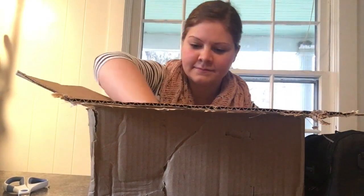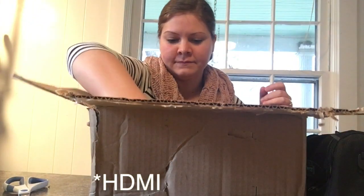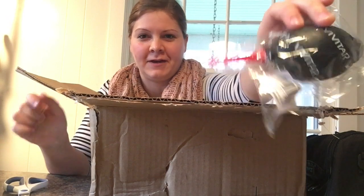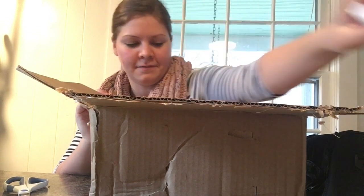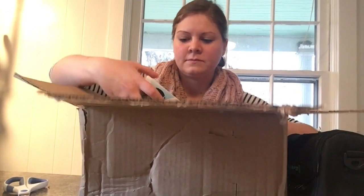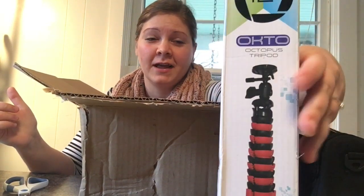The bundle also included a cleaning kit, a memory card wallet — like a memory card holder — a USB connector cord, a 32 gig SD card, if you know what this is let me know in the comments, an SD card reader/writer, an external digital flash, and the octopus tripod. I'm really excited to try this out — I already had a tripod but this one is a little shorter and it looks really sturdy.